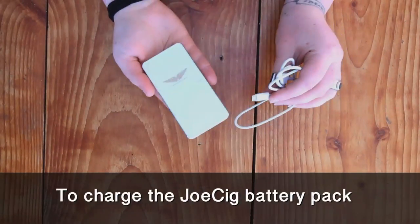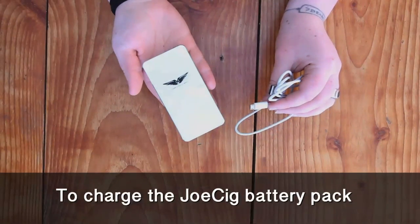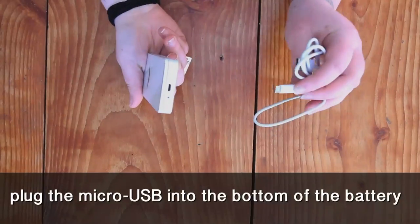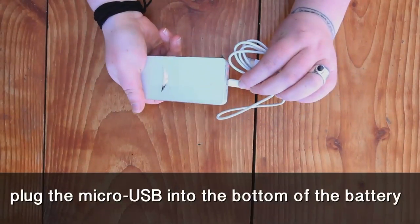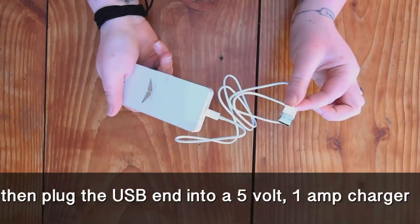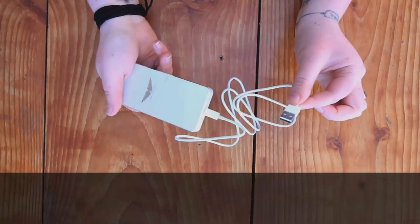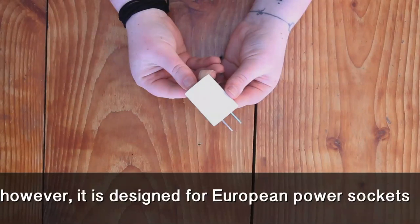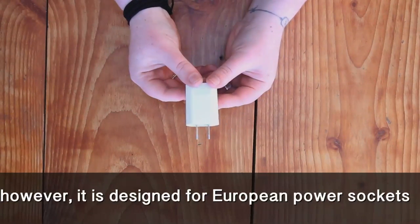To charge the JOSIG battery pack, plug the micro USB into the bottom of the battery, then plug the USB end into a 5V 1A charger. The JOSIG comes with a 5V 1A charger, however it is designed for European power sockets.